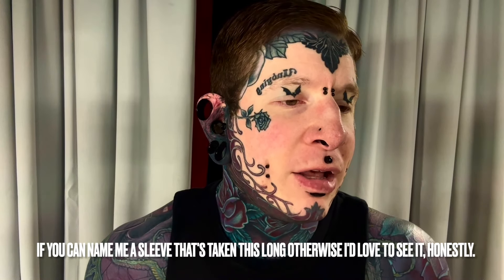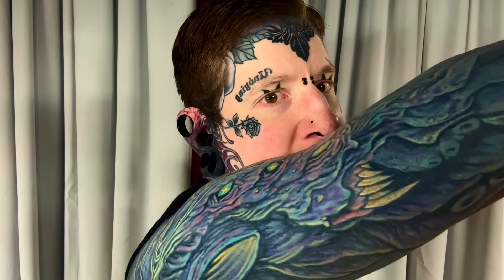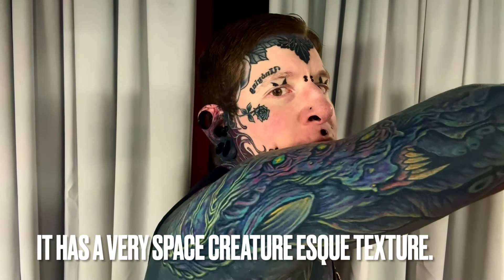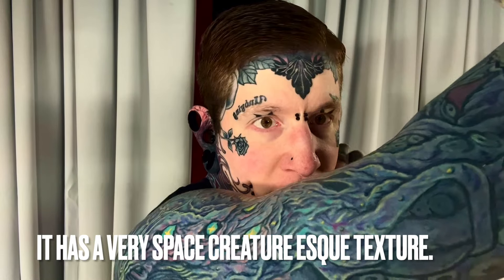You might be able to find one that's more detailed, but it wouldn't be over black. And that's what's made this so insane. Because even on normal skin, this would have been an undertaking. Just looking at a picture of this doesn't really give weight to how much is in it. Close up on it, there's still new details I'm finding every day — little tweaks and colors in there that it's just impossible to even register all at once from afar. And when you're looking at this thing, it has this different texture to it that you just can't get with just one tone of color.